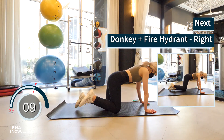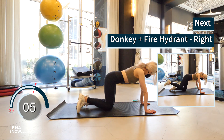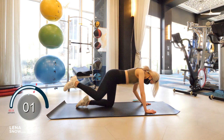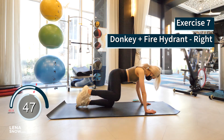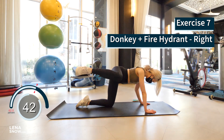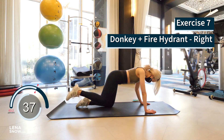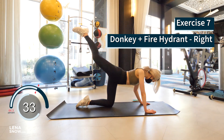Set the left knee down, let's do the same exercise with the right leg — up and then out to the side. Beautiful, you guys.